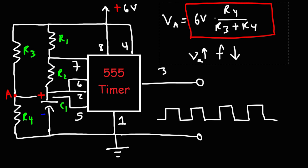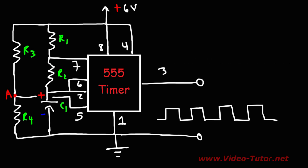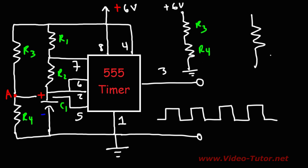Another way to control the voltage at pin 5 is by using a potentiometer. So, instead of using R3 and R4 across the positive 6 volts and the ground, you could use a variable resistor — a potentiometer. The wiper connects to pin 5 (the control pin), one end to ground, and the other to positive 6 volts. This way, you can tune the desired frequency with this circuit.